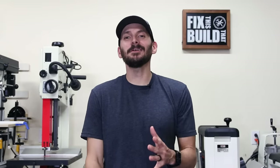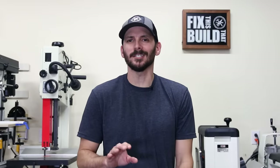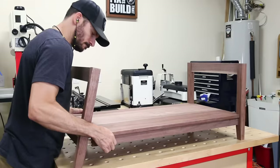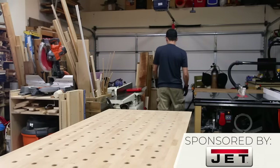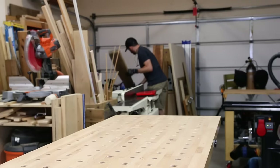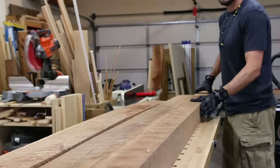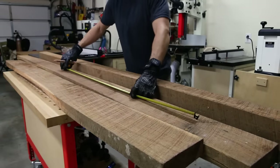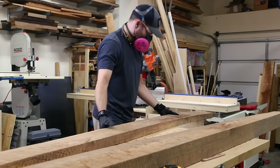Welcome back to Fix This Build That. Today we're going to be making a modern farmhouse coffee table out of some beautiful walnut lumber. About four years ago I got a killer deal on some rough walnut lumber. Now these boards were huge and they've been sitting on my garage floor taking up valuable kid bike parking, but I've picked away at the pile. Now I'm excited about today's video because it's pretty involved and I really go into a lot of processes going from rough lumber all the way to the finished table and I share a lot of juicy tips along the way.